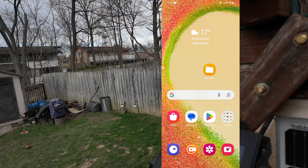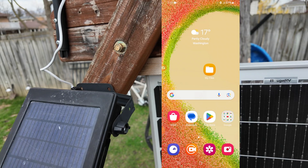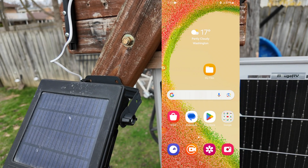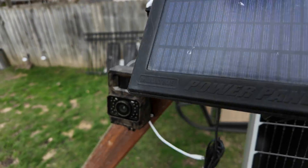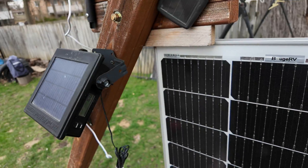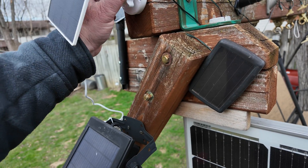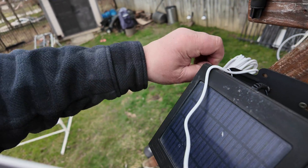We can wrap out of this. Oh, this thing wants to sell me TikTok. Are we okay with recording now? I stopped the recording on my phone and we can look that up. So now I'm going to take the solar panel with me inside and see if we can do anything to the cable.